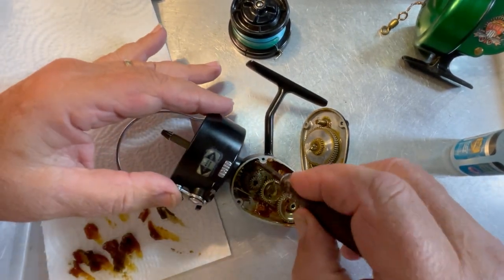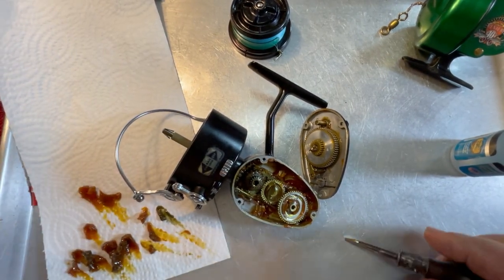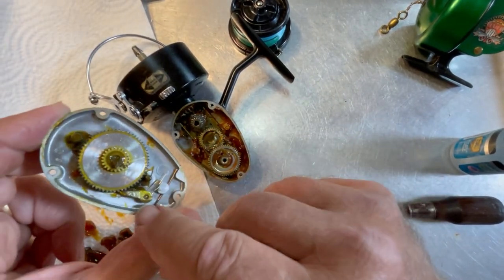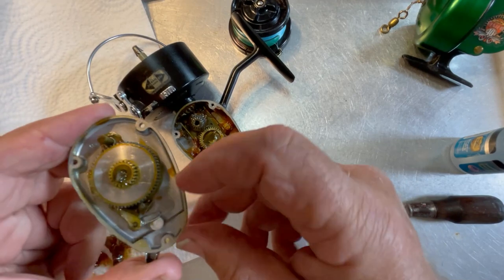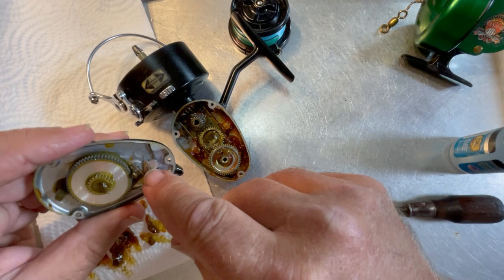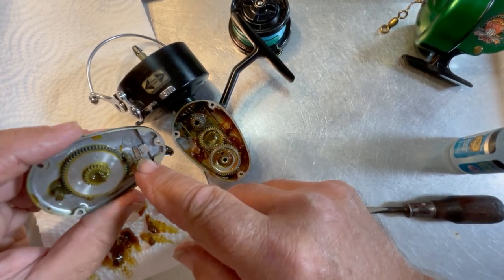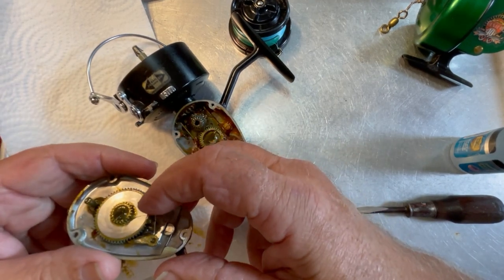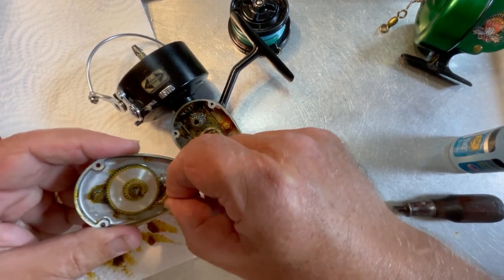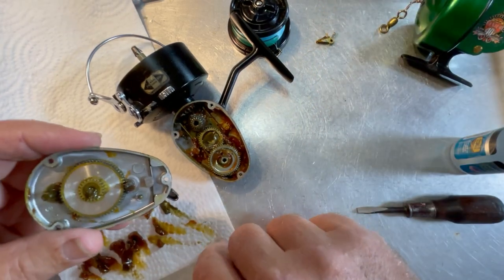So Paul, if you were the one who put all this in here, let's not do that in the future. Now, this is our anti-reverse assembly. If you look, it's got a spring that comes in around the inside and hooks in there, and the other side is going to come out and go around this post right here. We're going to lift this out and clean it up and get it put back in.